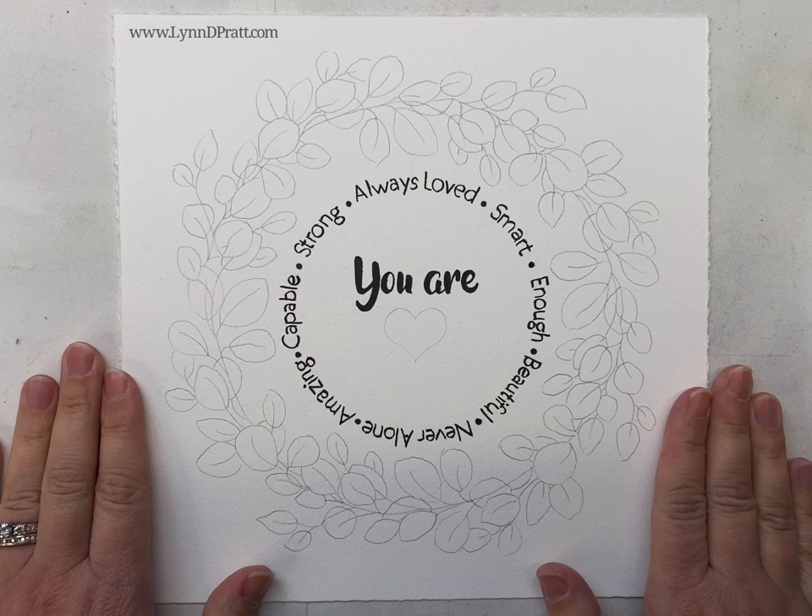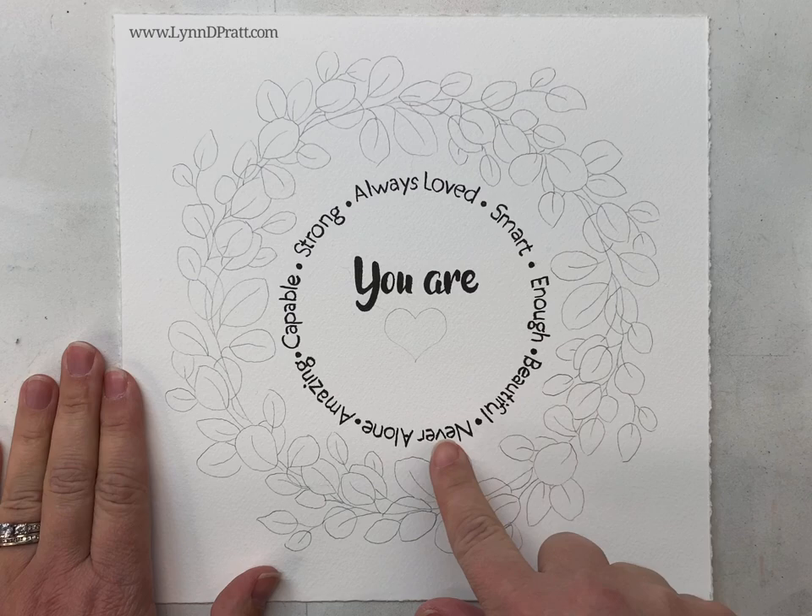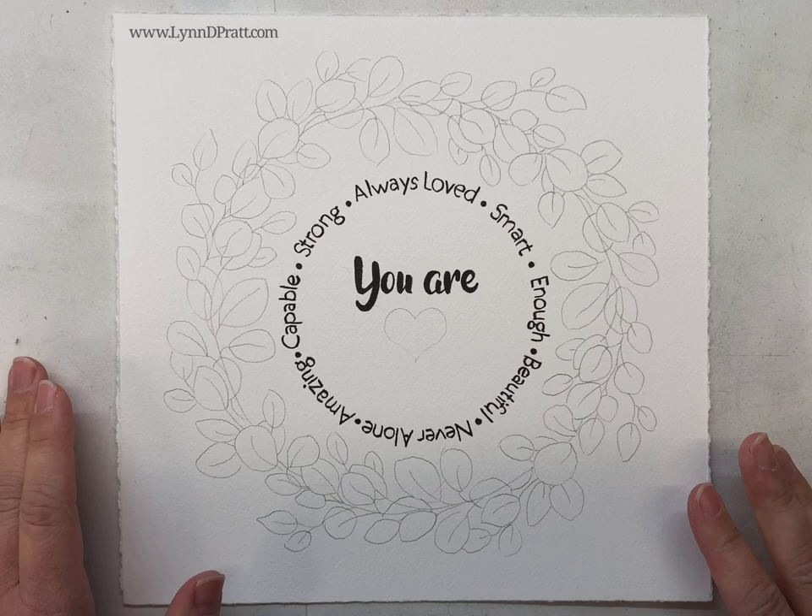Hey guys, it's Lynn Pratt. Thanks so much for joining me to paint this 'You Are Loved' quote. I have nice sayings and words going around in a circle, and then we're going to paint some leaves around the outside.